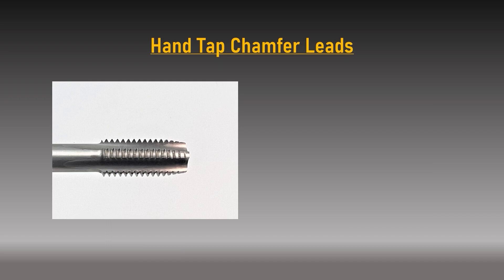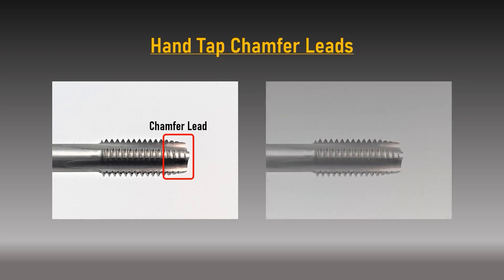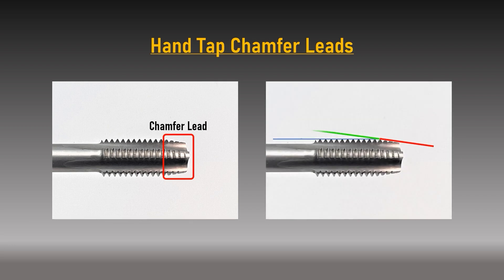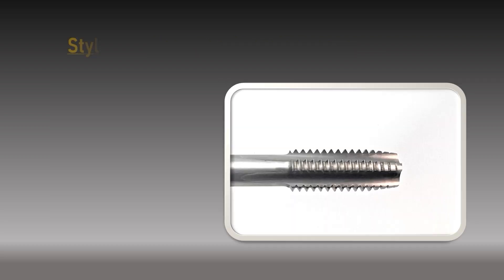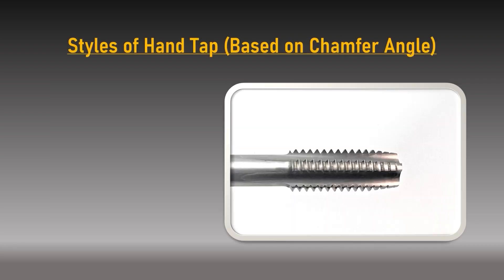Hand tap chamfer leads: hand taps feature a ground relief at the front of the thread length referred to as a chamfer. The chamfer teeth allow the tap to gradually remove more material as it cuts the threads of the hole. As the chamfer becomes more pronounced, the overall force needed to rotate the tap decreases, tool life increases, and the ability to align the tap squarely with the pilot hole greatly improves. Hand taps are split into three styles based on the severity of the chamfer angle: taper, second and bottoming.